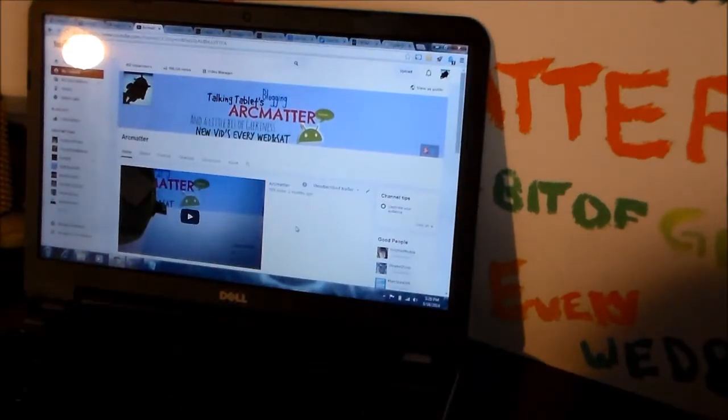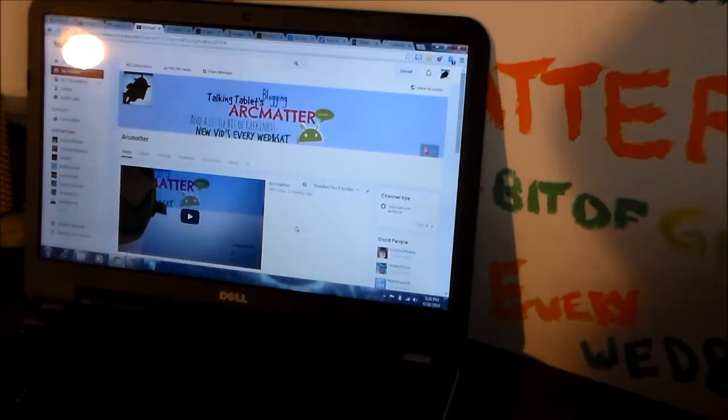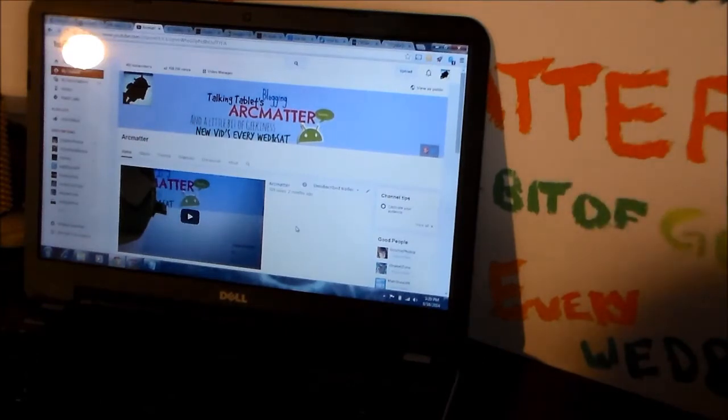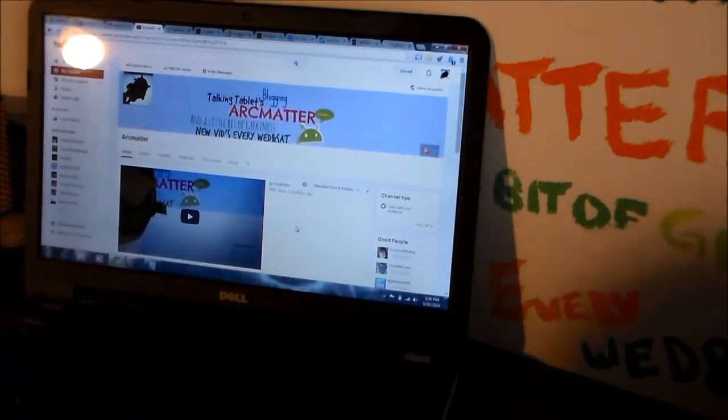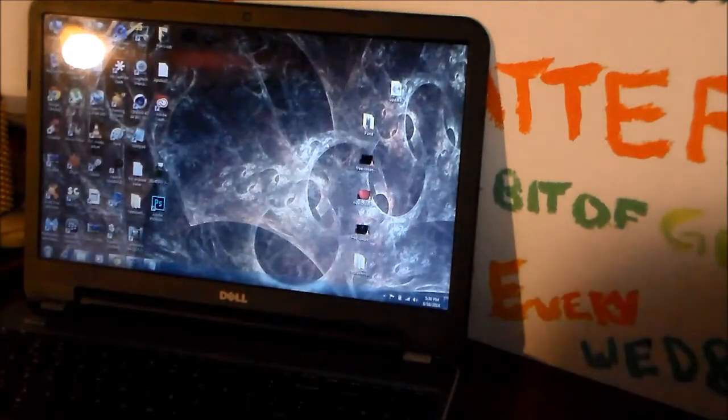I thought I had the web page saved for installing it but I guess I accidentally closed it while setting up today. Just to let you know that KitKat is on it — it is easy to get to. You just go to Next Book and put it into Google. What I did was I went to their web page and I installed it.